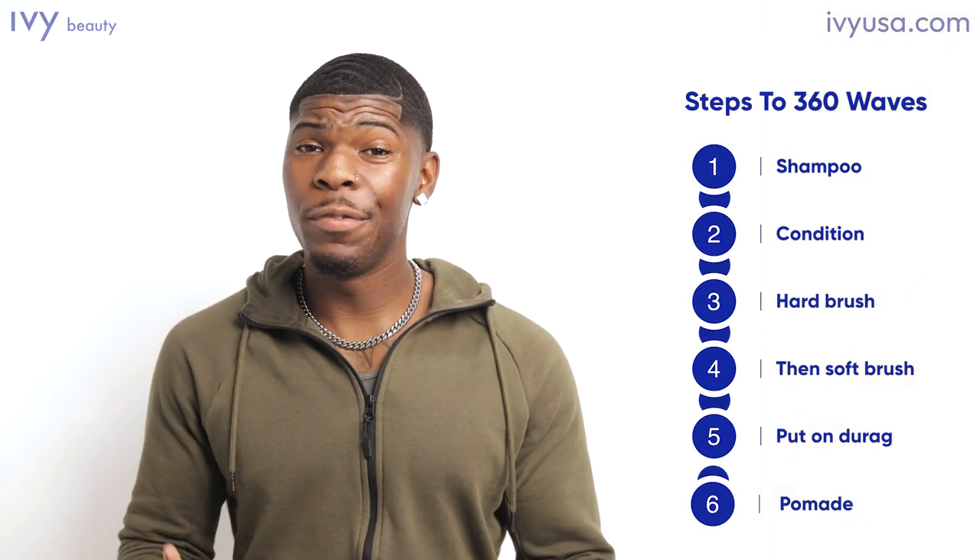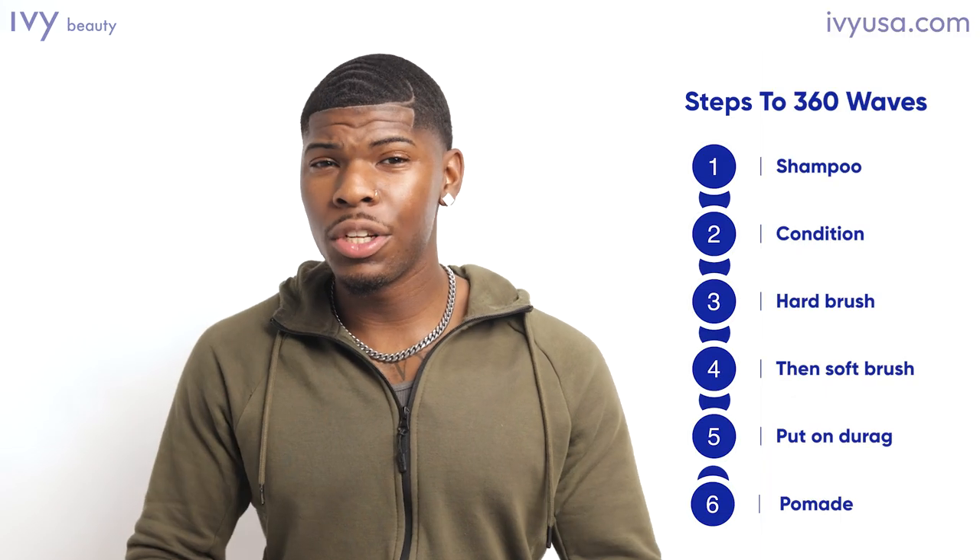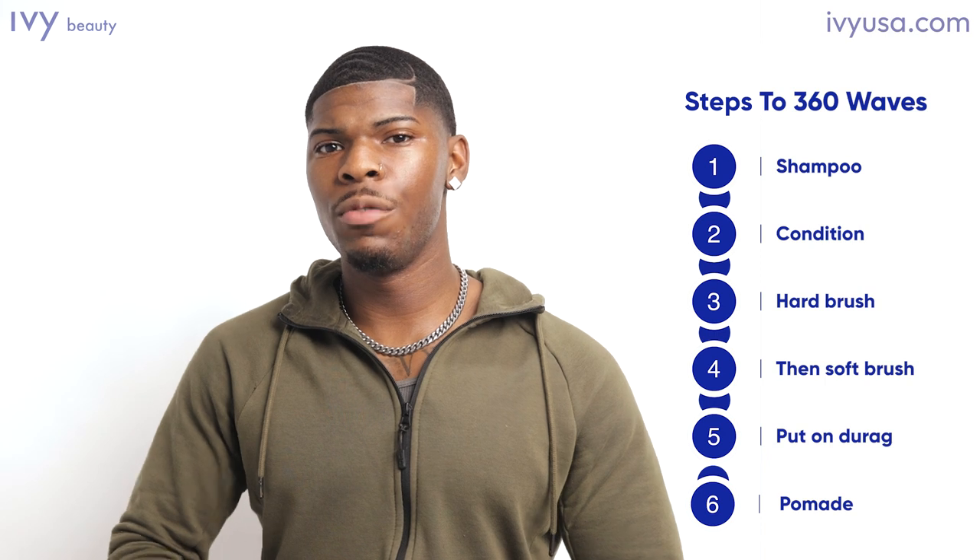Now, I had to do this for a few times because I have 4C hair. And a lot of you guys have 4C hair, which means that your hair naps up like beady bees. So it took a while — about a month or two in order for me to do that. But I would do it every single night, about 20 minutes a night with the brushing.